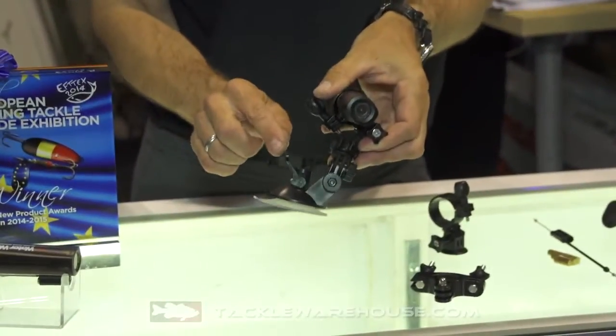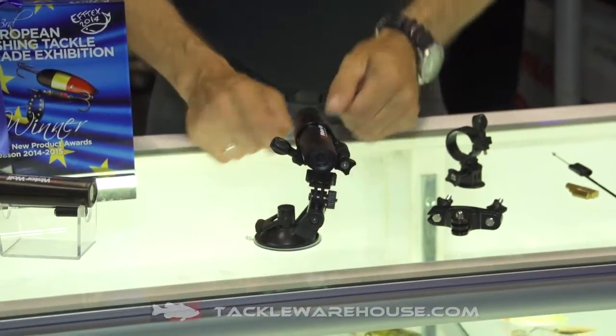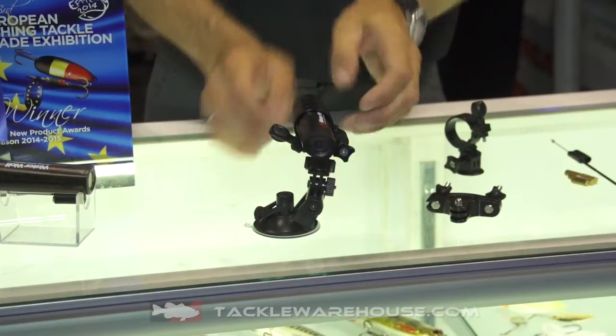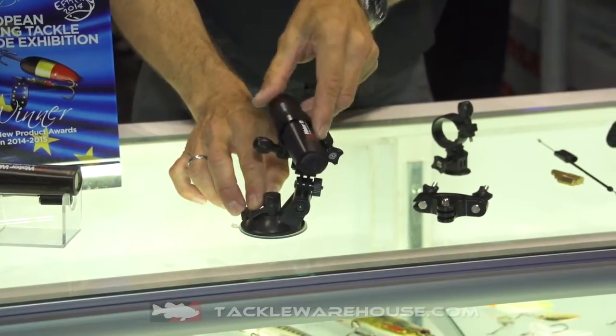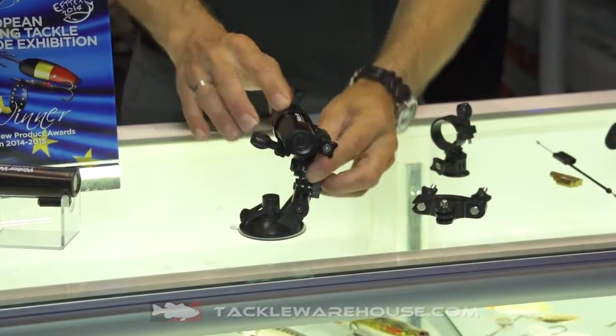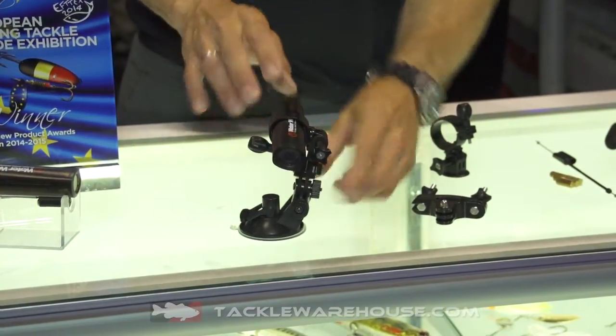The Accessories Pack consists of a suction cup here, as you can see. It's a very, very strong suction cup that I can basically put on any firm surface like that. It actually enables you to turn the Waterwolf in any angle at 360 degrees and you can lock it down at any angle like that.